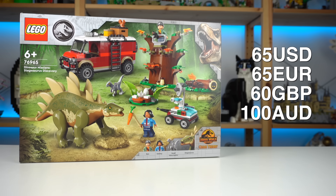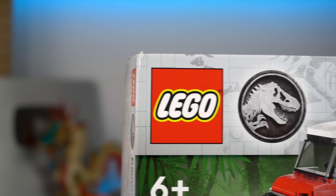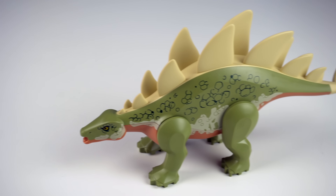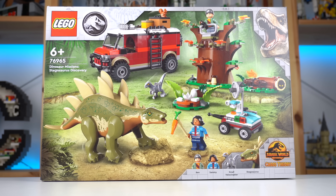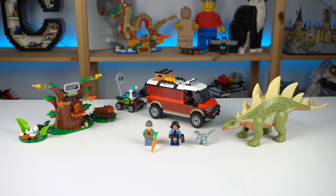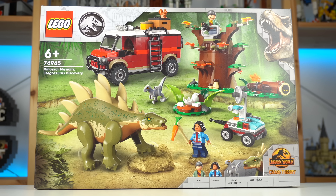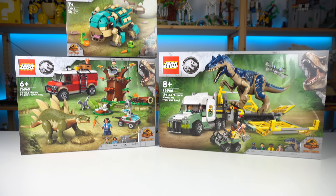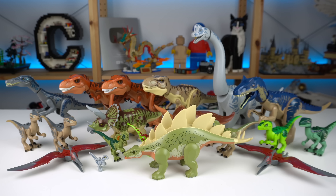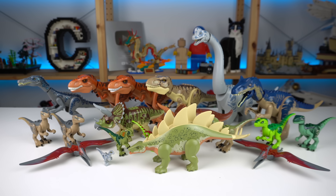420 pieces for $65 may look like a bad deal on the surface, though like most LEGO Jurassic World products, a lot of the budget goes into producing these pre-molded creatures, which always makes it hard to judge value compared to regular LEGO products. But considering the amount of play, side builds, characters, and especially that Stegosaurus, while not the most affordable, it packs a lot of value beyond its piece count and is my favorite out of these three products. As the huge dinosaur fan that I am, I may be a little biased, so take that as you will.